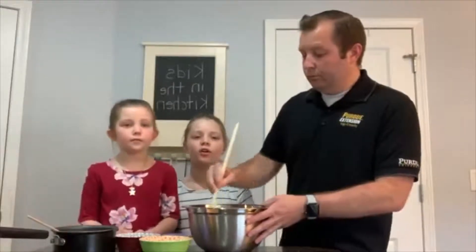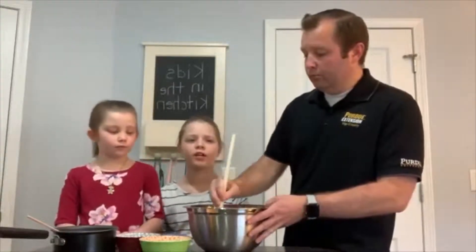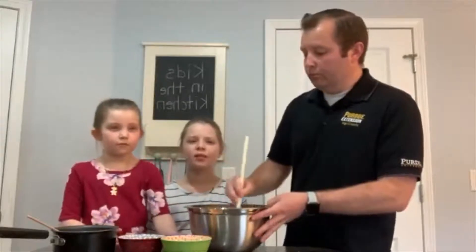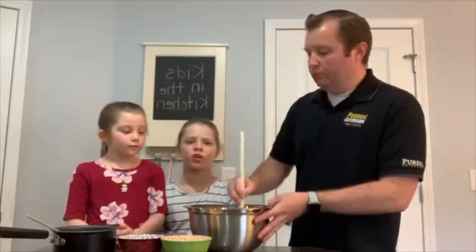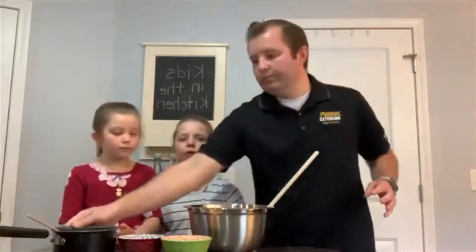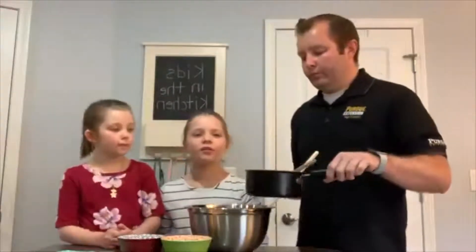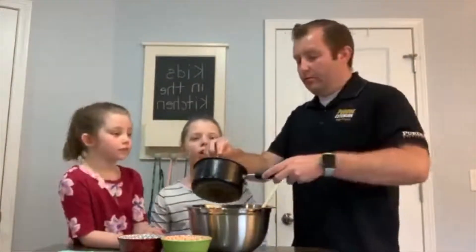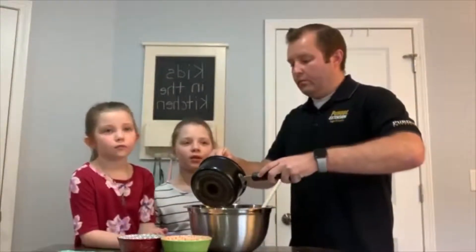Pour the coconut oil and honey mixture over the dry ingredients and stir well to coat. Place on a cookie sheet. Bake for 10 minutes. Remove from oven and stir. Place back in the oven, removing and stirring every five minutes or so until the oats are golden brown, for a total of 25 to 30 minutes.